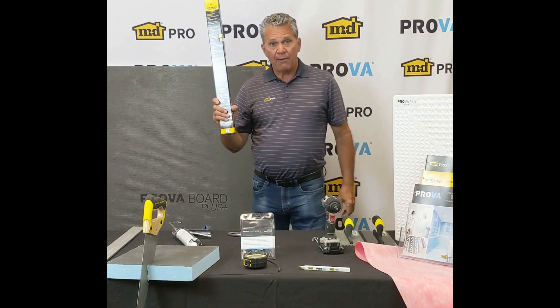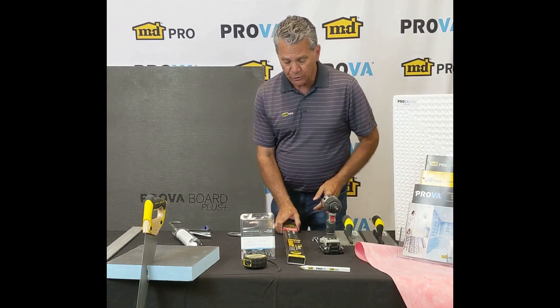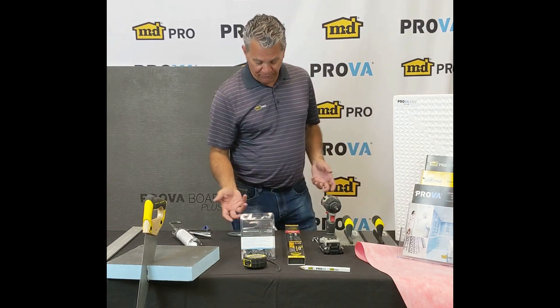A level is a great thing to have. If you've got a wall that's not quite level, you've got to make sure before you start — so level your walls first. You'll also need a pencil, a tape measure, and the fasteners of course.